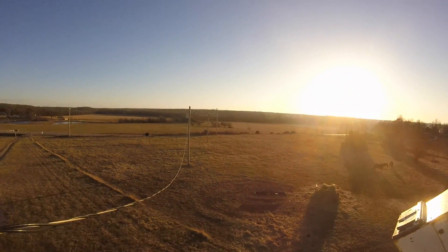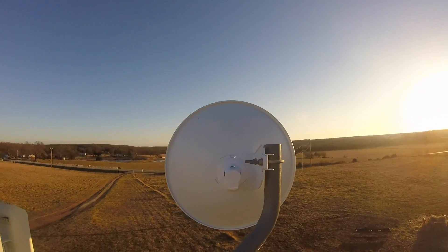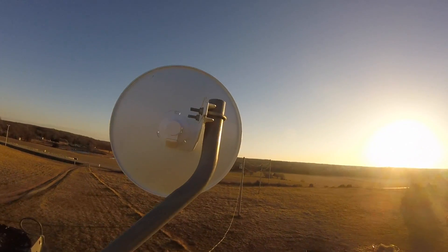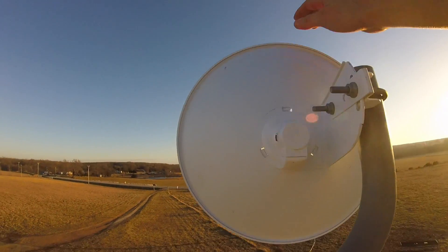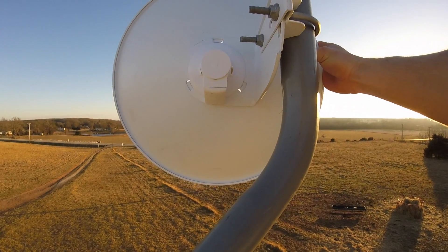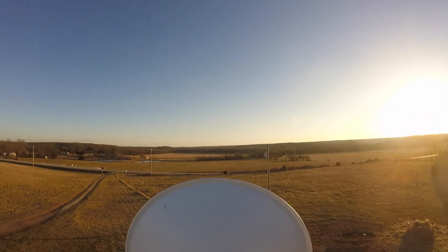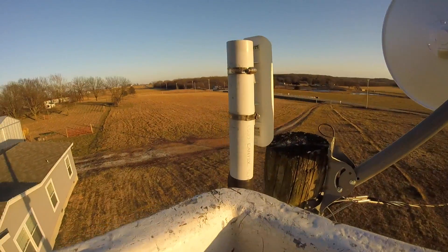We need to actually get up higher so we can see. Exactly at the back of that Ubiquiti — we want that to be right at it. We're actually going to have to go up a little bit. Now we can see. If we look there and follow that up, it's right in line with the tower. So that's perfect, that's just what we want. Now we'll tighten that down.